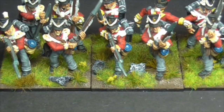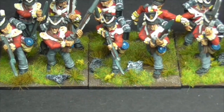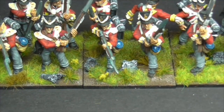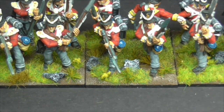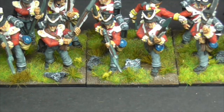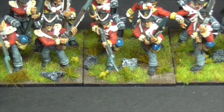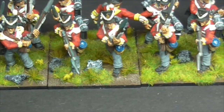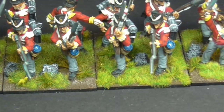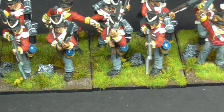Obviously because the two flank companies, as they are called, obviously have wings which are on the shoulders there. The big fluffy bits sticking up are called wings and they usually denote a flank company, be it Grenadier or light company. And the centre companies of the British have smaller tufts on their shoulders.